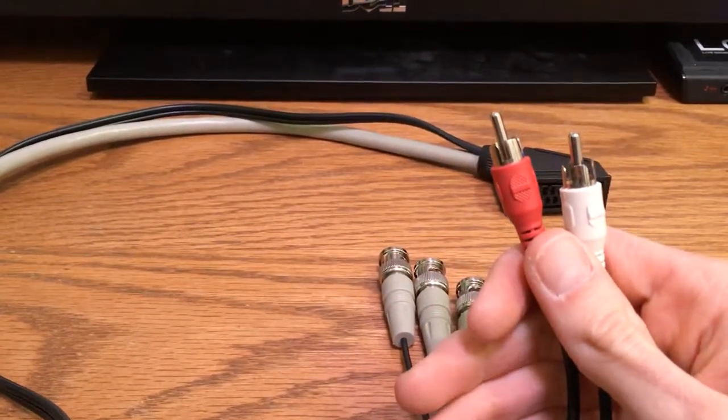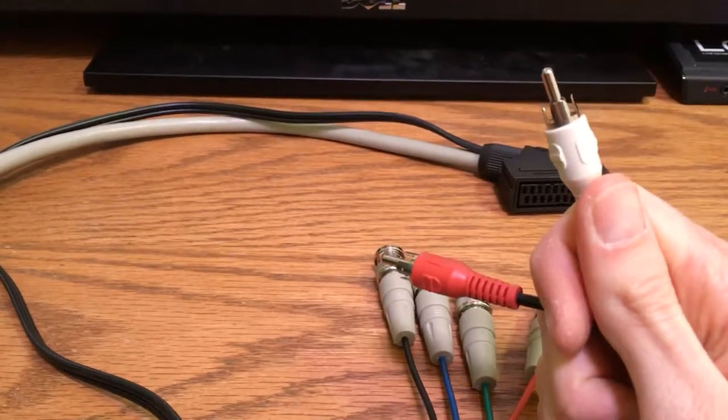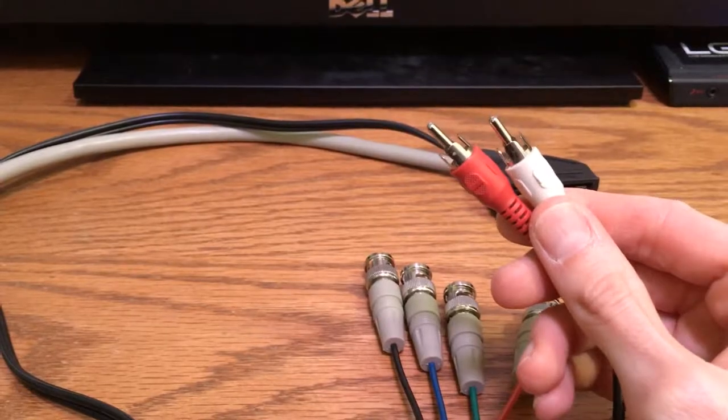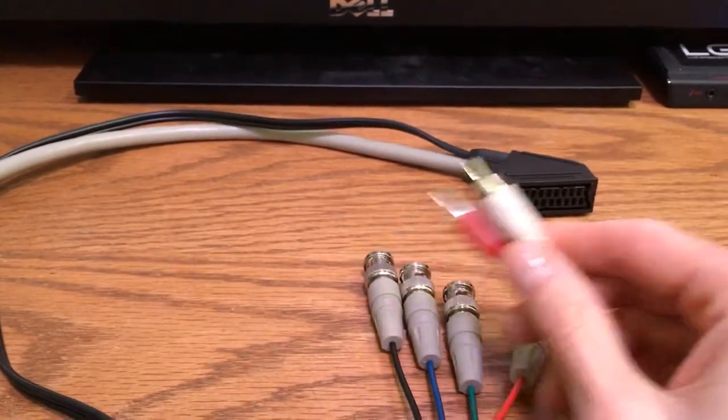Since I don't have that audio input option on mine, I either plug in the mono audio which is the left channel, or I plug both audio cables into a separate set of speakers that has RCA adapters.